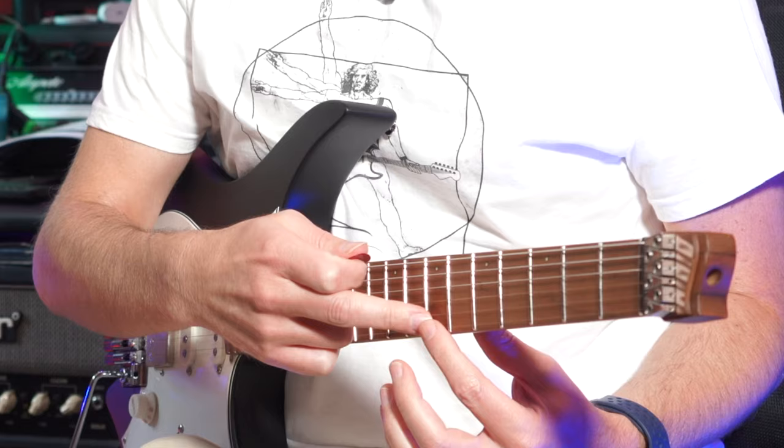Let me suggest a few tricks to better learn these patterns. First of all, practice these patterns in the most comfortable position on the neck of your guitar. For me, the most comfortable positions are around the seventh and twelfth frets, where I basically have the best action possible. Once you have found the most comfortable position for you on the neck, just learn the patterns.